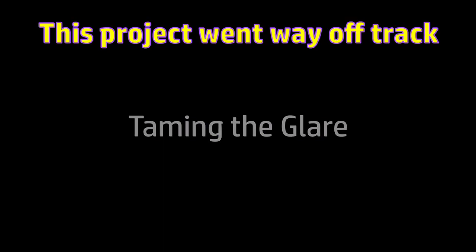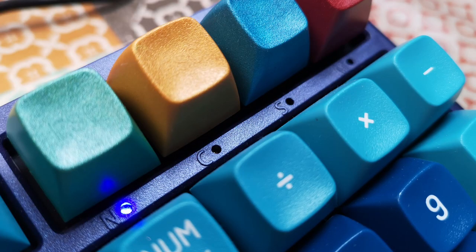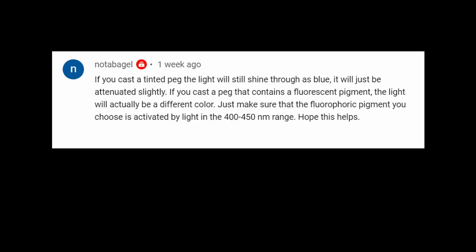The solution ended up being quite mundane, but perhaps the experiments and decisions on the way there might be of some interest. The indicator LEDs are behind some small circular holes in the keyboard casing, and I talked about casting some little tinted resin pegs to fit into these holes to mitigate the glare. Someone in the comments suggested using a fluorescent dye or pigment instead of a tint, which in theory will be excited by the blue light from the LEDs and emit light of its own colour.